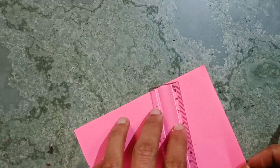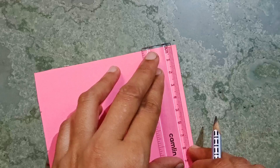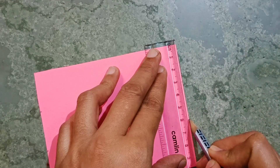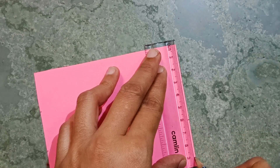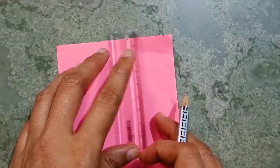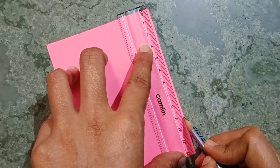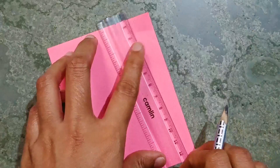The same you have to do from the opposite side also: 3 centimeters, 6 centimeters, and 9 centimeters. This remaining part will be cut from here. Here you have to mark 3 and 9, and same here you have to mark 3 and 9.